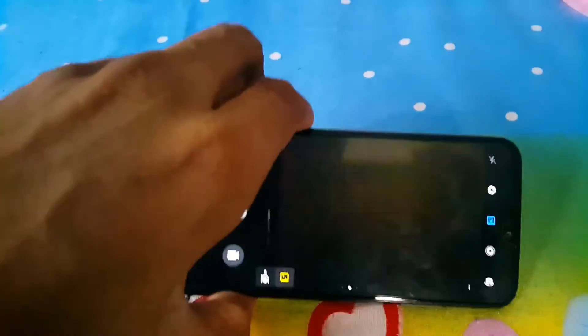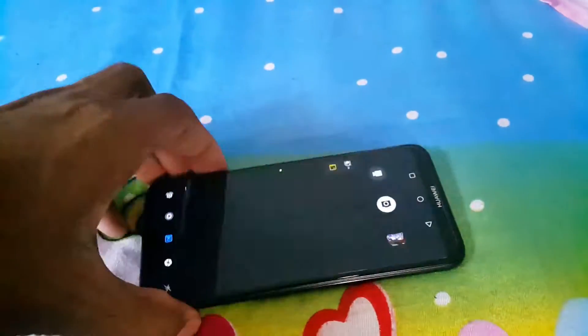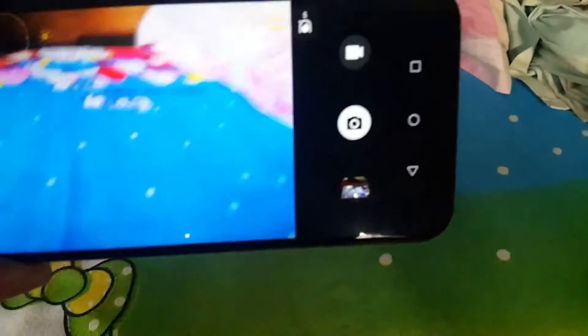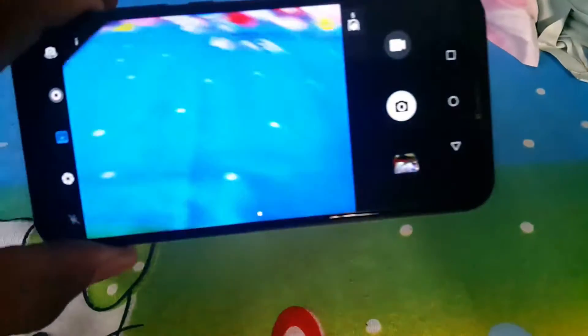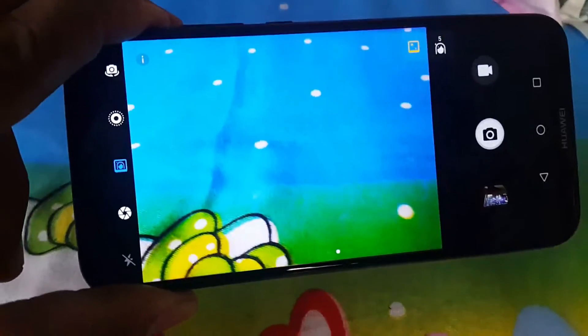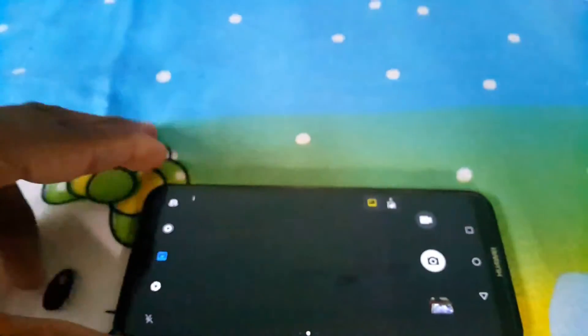The back camera is very clear. The color shown on the phone is totally different from what my recording camera captures — on the phone itself it is very colorful and very bright. It's also got intelligent stabilization on the camera.